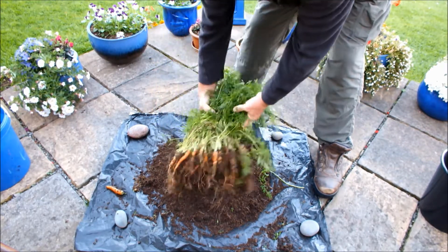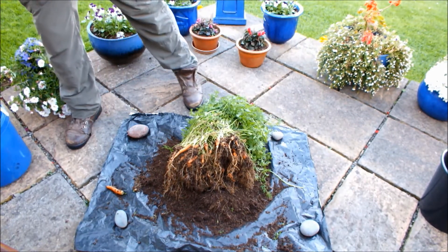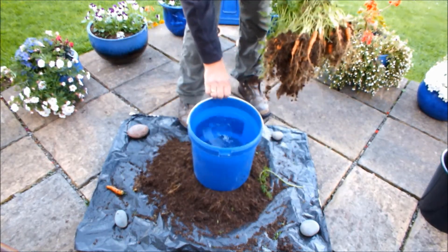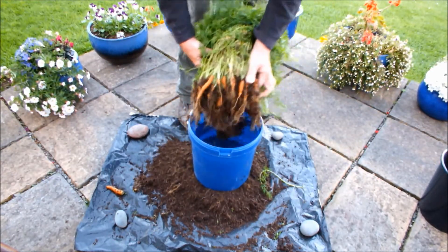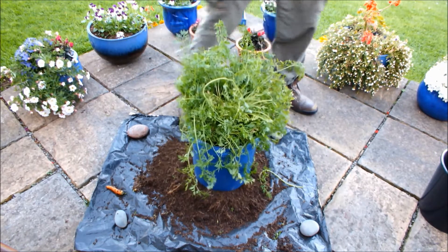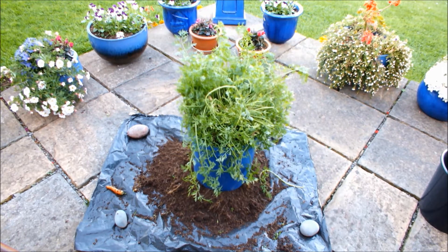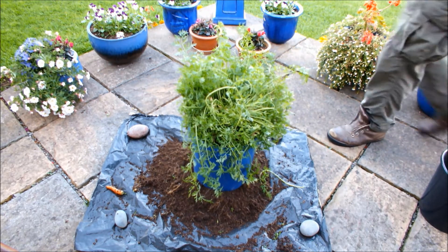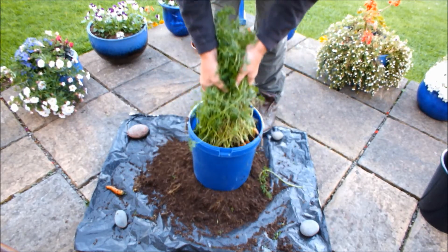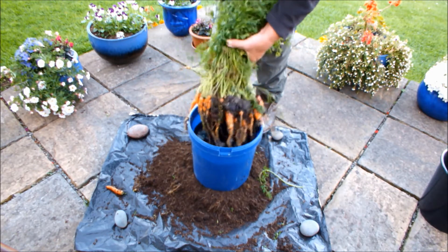And now what I'll do is I'll wash them — I'll wash the rest of the compost off. So I'll just pop those down there. I'll bring in this bucket of water, pick them up again, pop that there, and I'll just drop those in. I'll come round with the other side of the camera just to make sure I've got this in frame. So we'll give these carrots a dunk. See more carrots now.